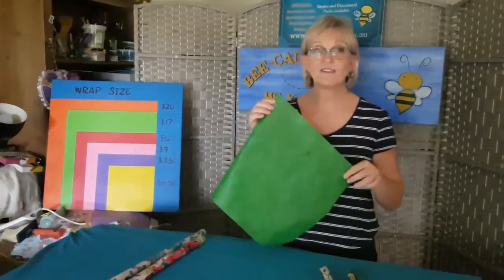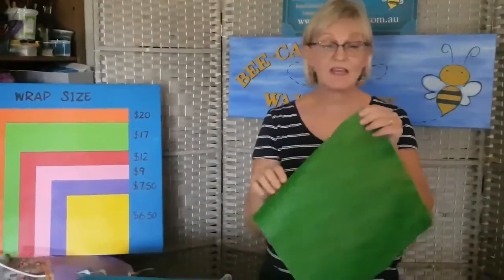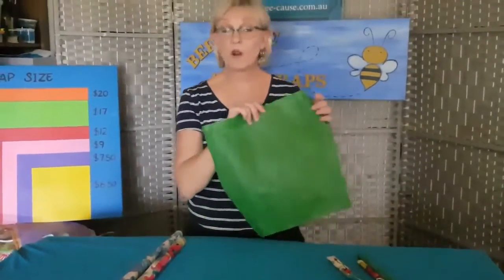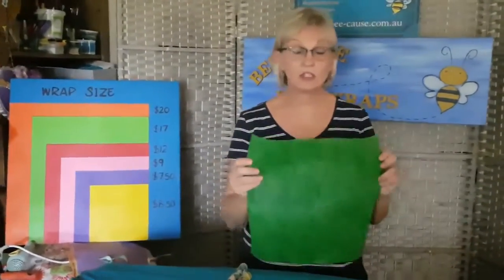Here's our large wrap — 35 centimeter by 35 centimeter — perfect for broccoli, big cheese, things like that. For capsicum, if you want to keep a few veggies together like carrots, put one carrot in, roll it, then put another carrot in, fold it over, and keep going. It really does prolong the life of things like carrots, capsicum, and cucumbers, giving much more fridge life. It's also terrific for big salad bowls, and it sticks to plastic — so if you've lost any lids, this one is a great option.